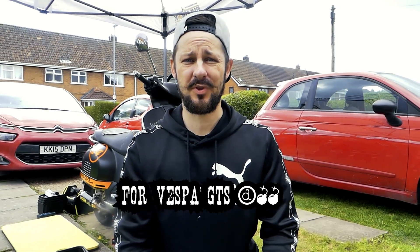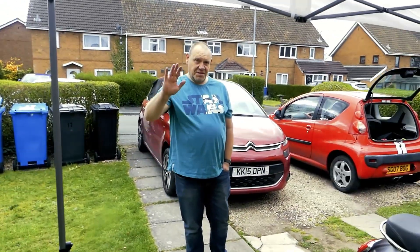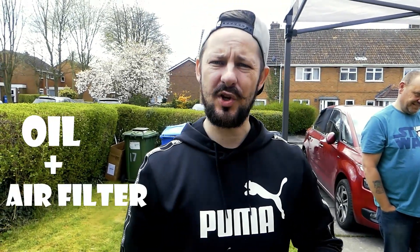Today we're doing a small service for a Vespa GTS 300. We have our expert mechanic Matt back with us. He's going to help us do the service — we're only doing an oil change and air filter change today, because we already replaced the rollers and the belt.